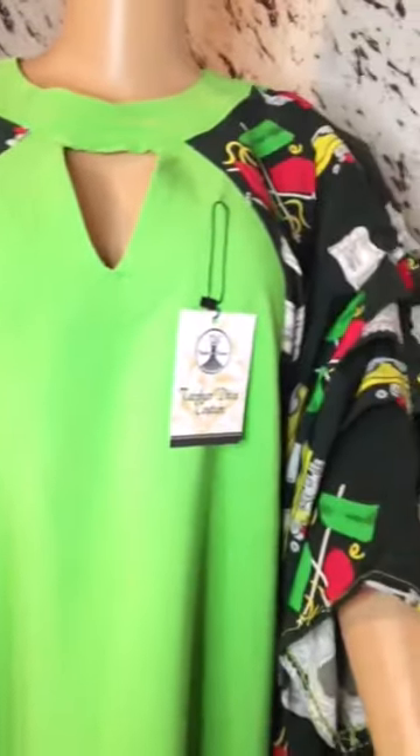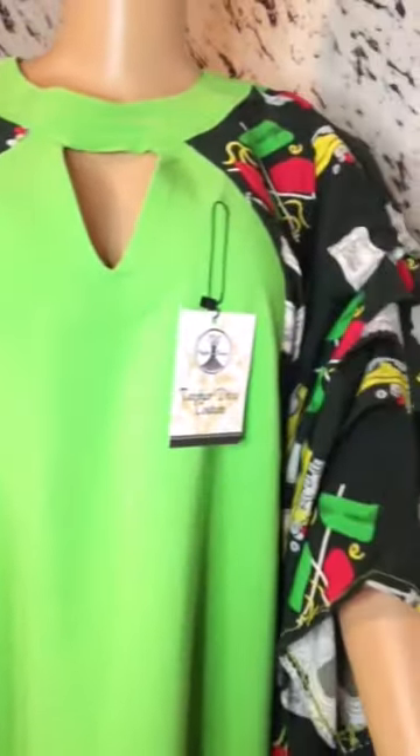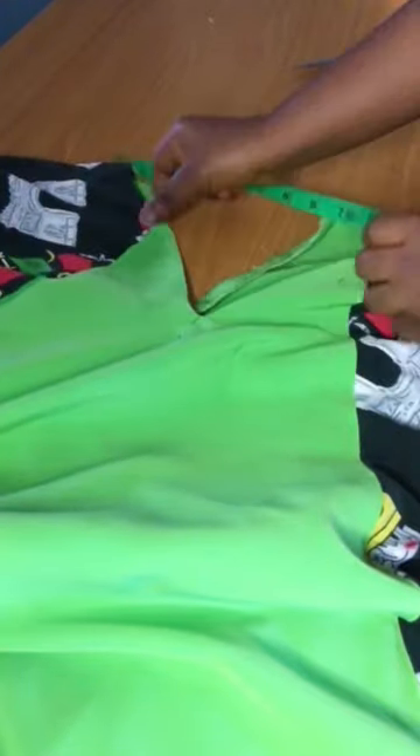Hello everyone, welcome back to my channel. Thank you so much for stopping by. We are going to be making this beautiful collar neck, so stick with me as I take you through the process.